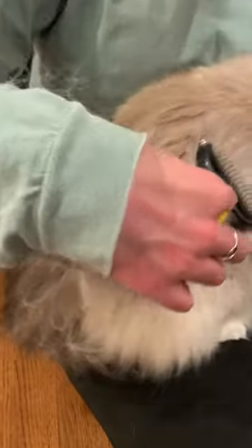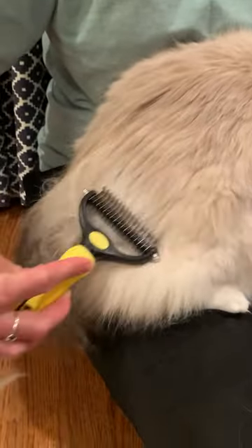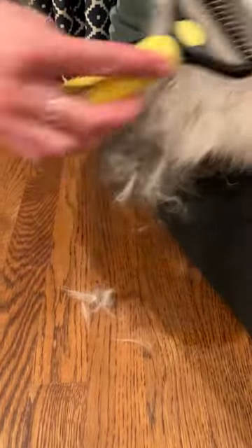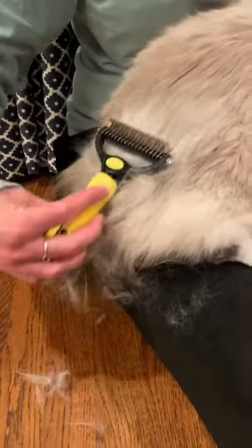It does look like the fur flies kind of everywhere, so just be prepared for that. For example, I would use this outside so there's less cleanup. This is exciting though — there's a ton coming off.